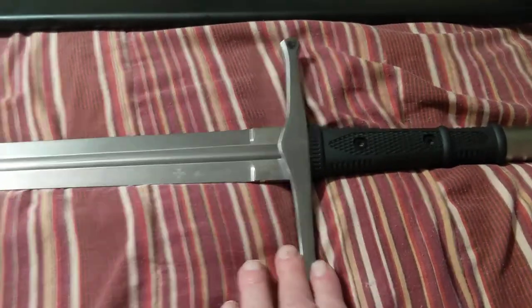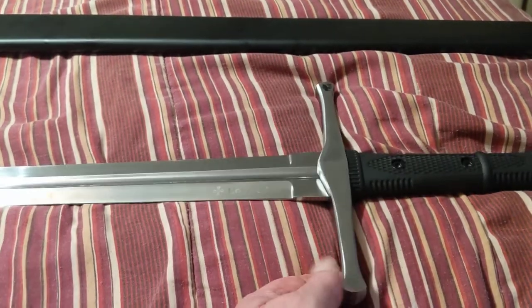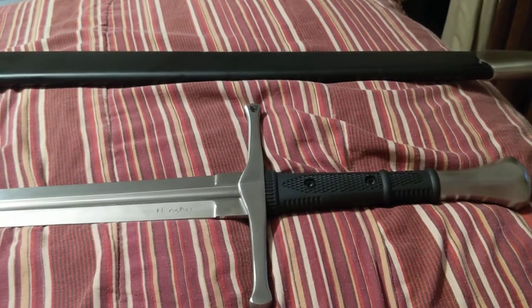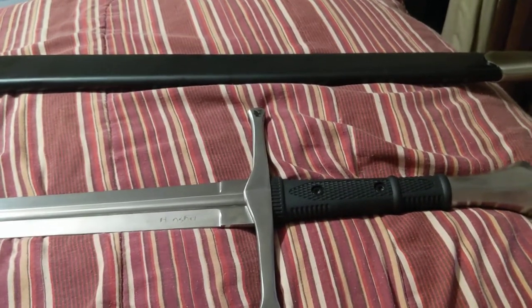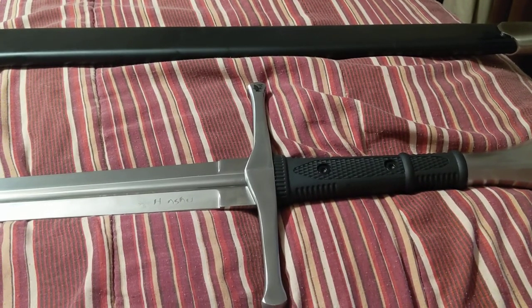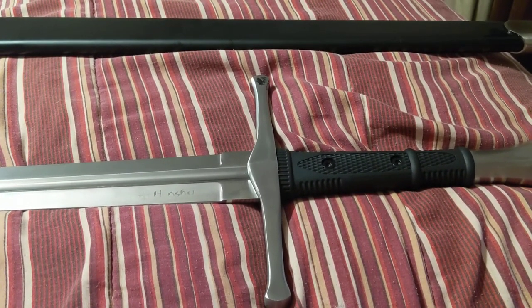Anyway, that's the Honshu battle-ready sword. I would recommend it to anyone, even if you do collect swords. Alright folks, have a wonderful day. God bless you. Read your Bibles and pray without ceasing. God bless you.